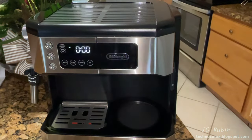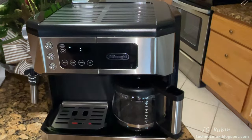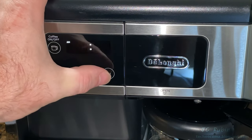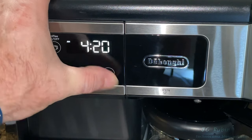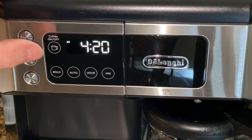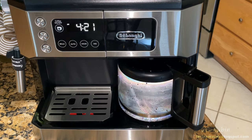We close the filter assembly, place the pot into position, and set the clock before starting — holding down the hour button until the hours increment, then holding the minutes button to set the minutes. After leaving it alone for a few seconds it stops blinking and the time is set.